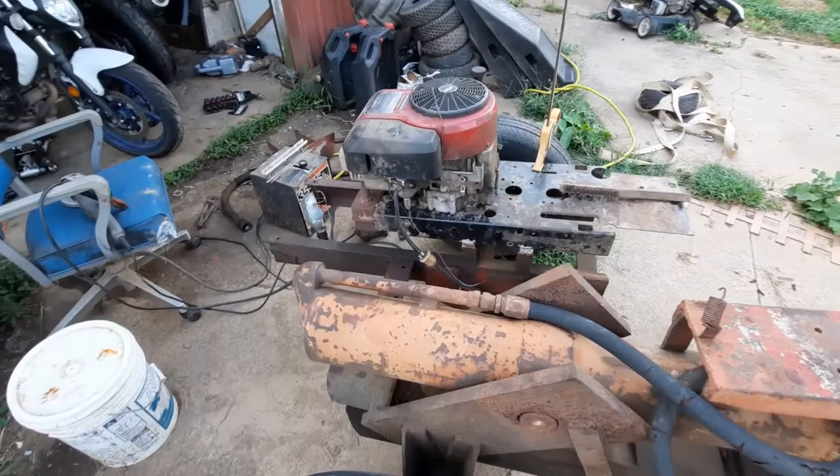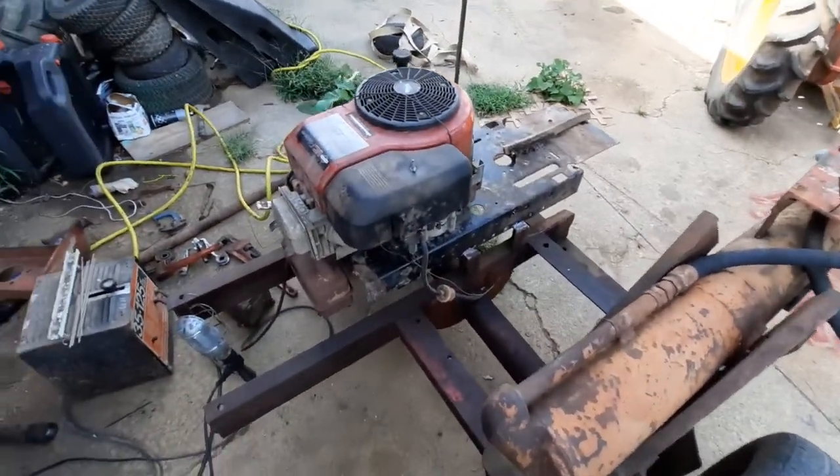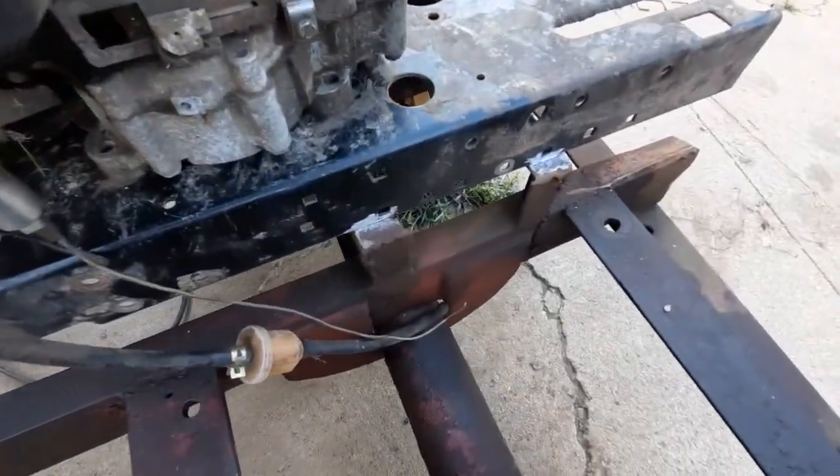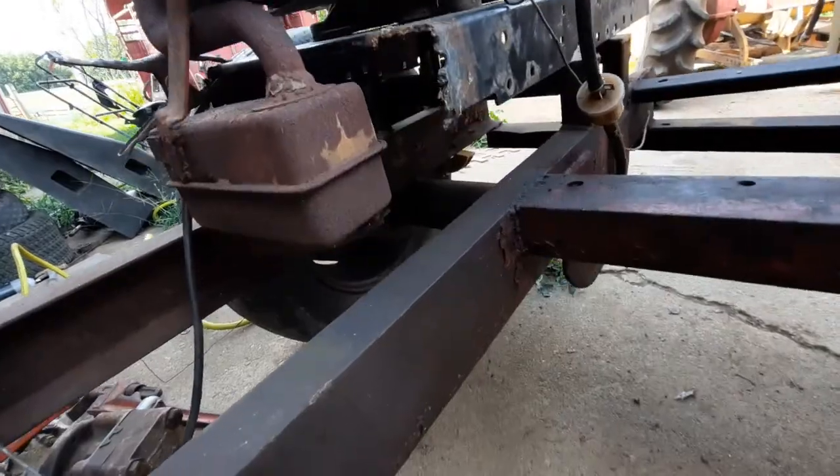We're getting the engine mounted. I'm just welding it there and there, and then we're going to put the pump right underneath the shaft.